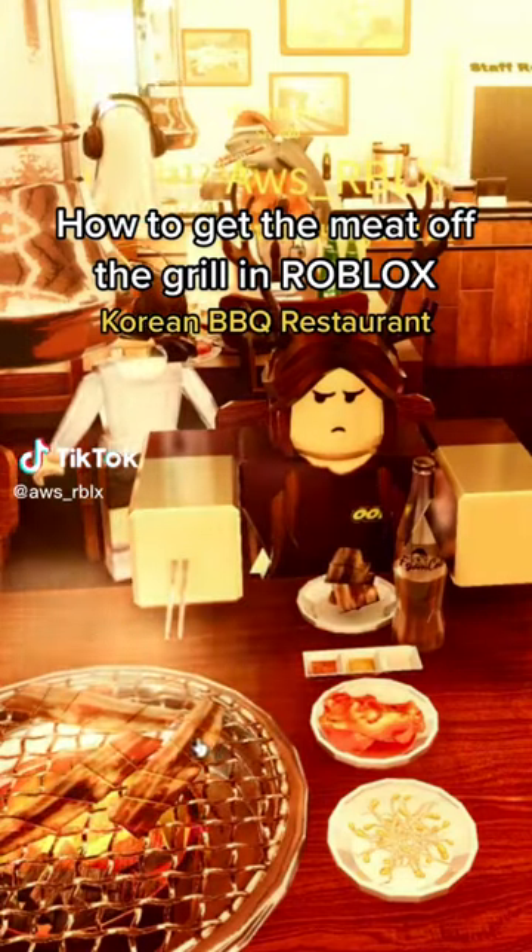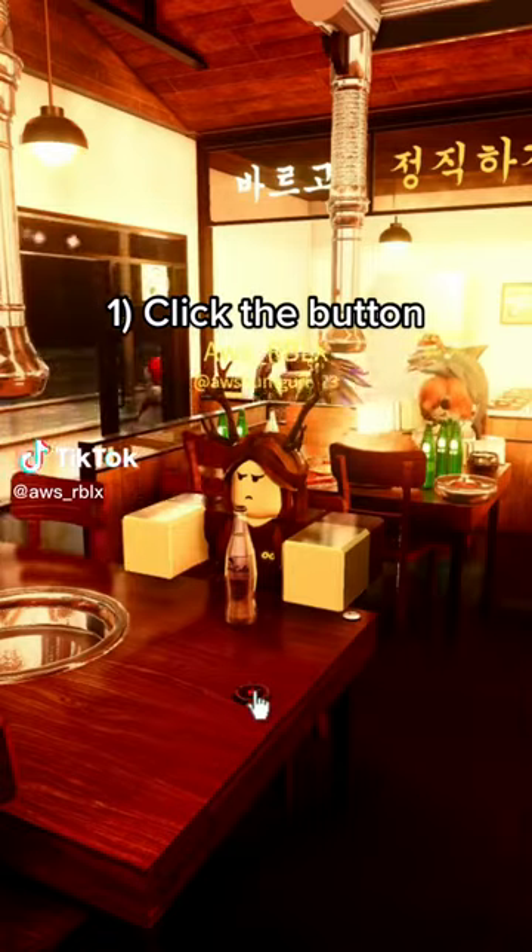How to get the meat off the grill in Roblox. Step 1: Click the button and order the food.